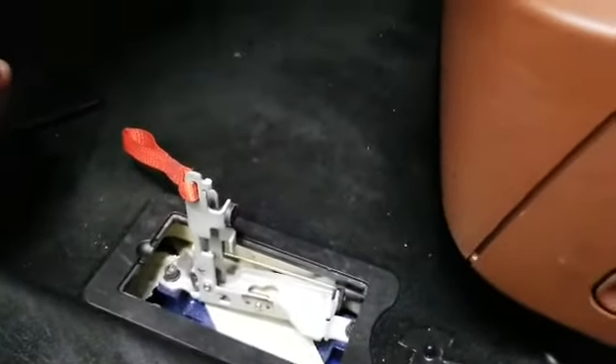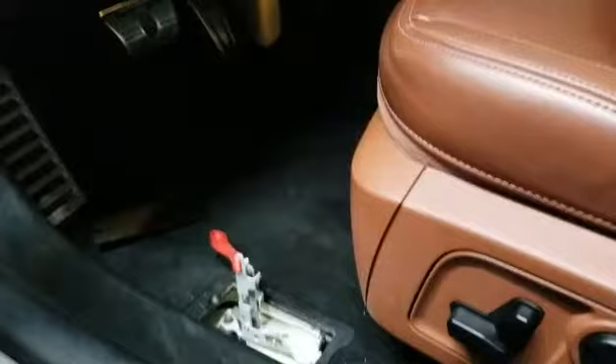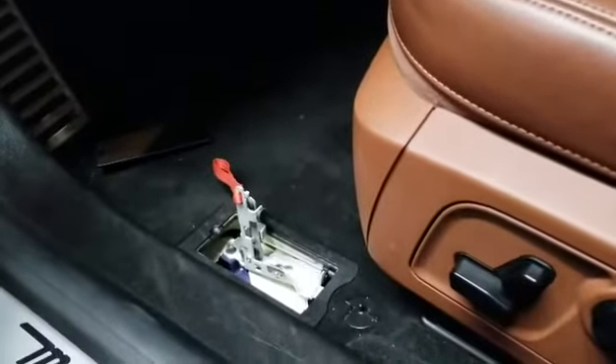So the vehicle right now is in neutral. I'll be able to push the vehicle forward and backwards without any power.